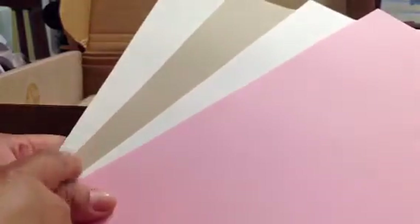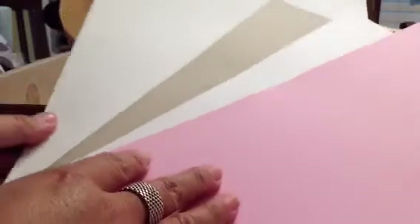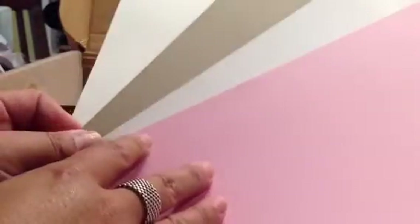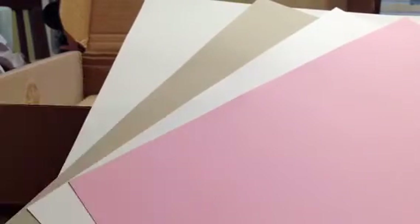So the color cardstock is the pink, white, like a stone or craft, and then another white textured — I think it's watercolor paper because it feels different. So those are the colors, and then this is the pad of...